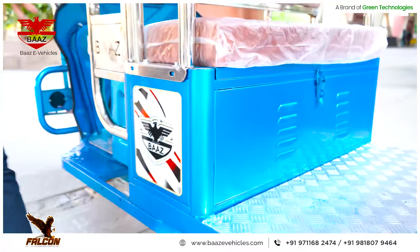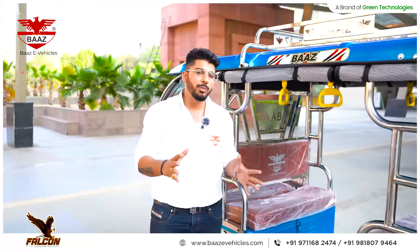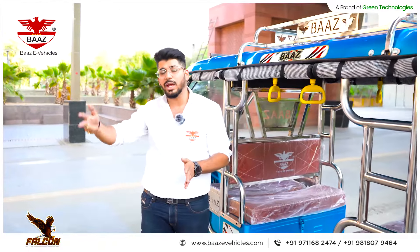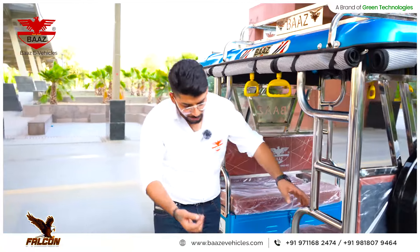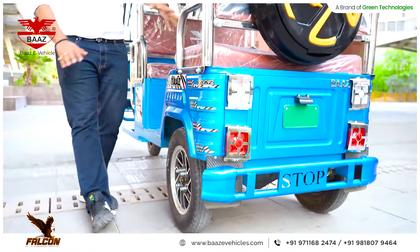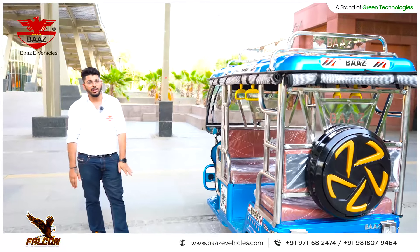This is not an ordinary paint — it is an ED coating paint, used by big brands. It's a 7-tank phosphating process followed by 2-tank ED dipping. So, if there is any open area or body underneath part, there will never be rusting there. With this model, we are giving you 2 years of breakage warranty and lifetime rusting warranty.